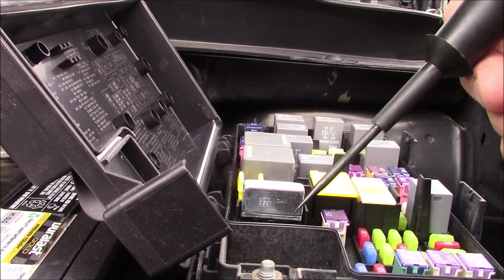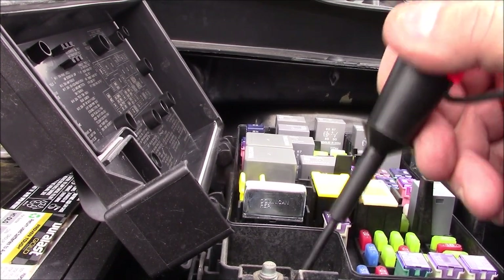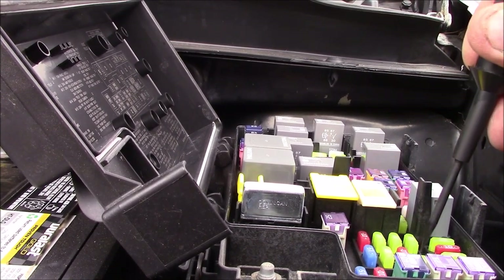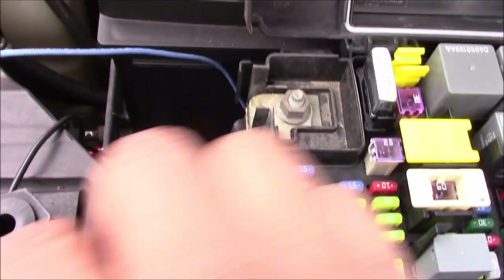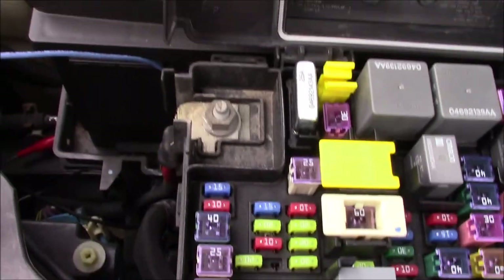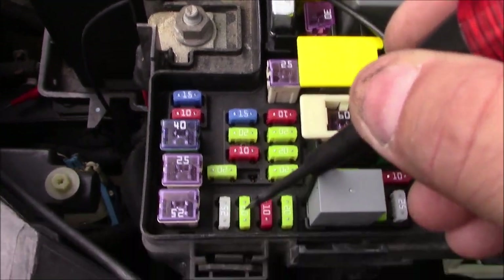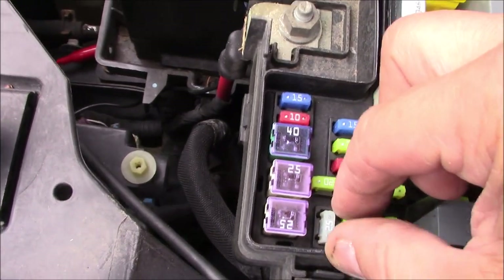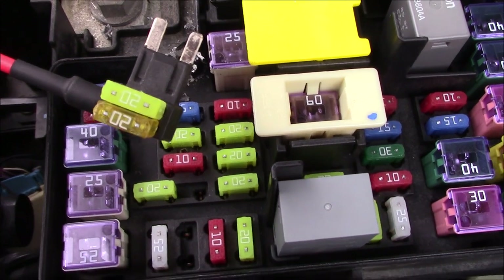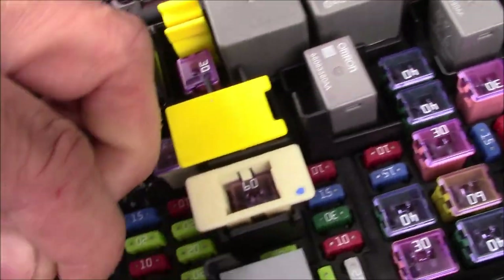I'm in the engine compartment fuse box here. What I need to do is find a circuit that will turn off with the key, so in case you have your blower turned on it won't drain your battery. Here's my test light lighting up. I put the key on — this one right here — then I turn the key off and there's no power to this one. So this one is switched with the key. What we'll do is pull this fuse out and put a fuse tap on there, so we can put a circuit that will trigger our relay with the key.